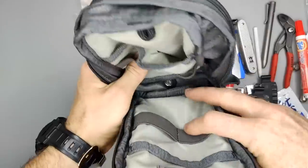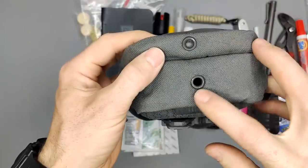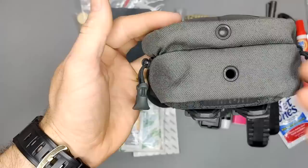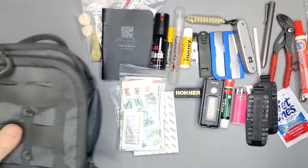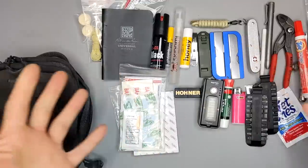Something else to point out about the pack is that on the bottom you have these little drain cutouts, so if something spills inside or water gets in, it will pour back out. That's all for this EDC kit.